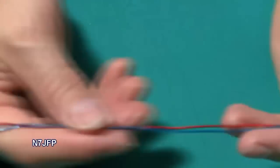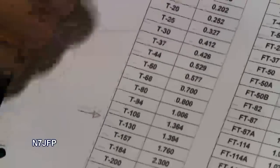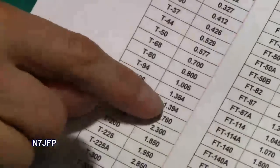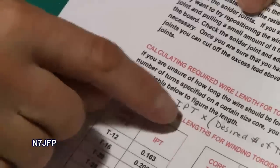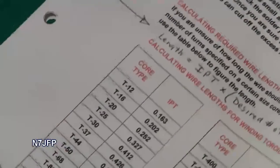So we need some wire — we've got some here, but how do we figure out how long the wire is? What we use is this little chart here. T130 is 1.394 inches per turn. Then we just plug it into this little equation: 1.394 inches per turn times how many turns you want to go around the core, then add 5 inches to give you some connection lead. So ours comes out to 16 inches.